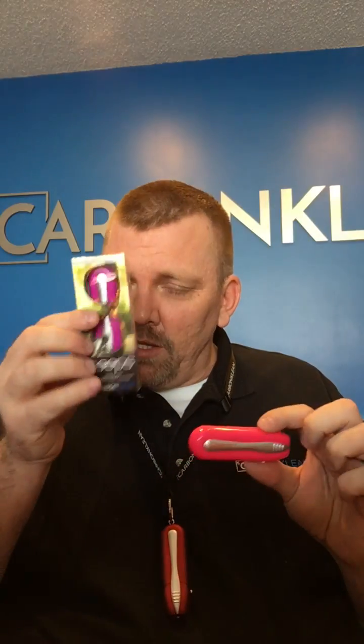On the back, there's some information about us — just how many cleans are available, things that make us unique, what we clean, those types of things. So this is the package that you get. This is your Peeps when you pull it out. So there's a two-part cleaning process. It's very simple.